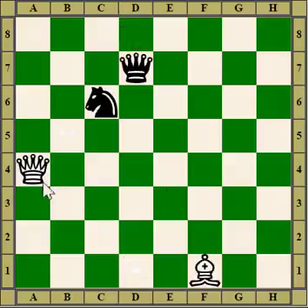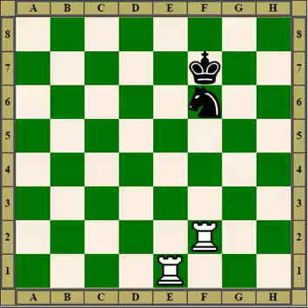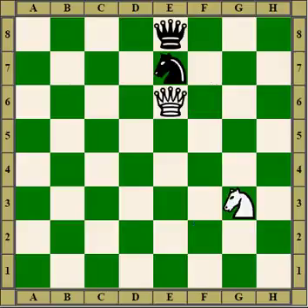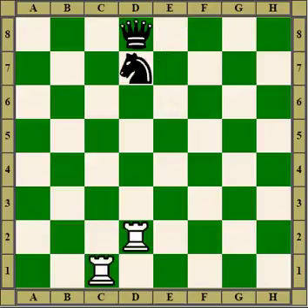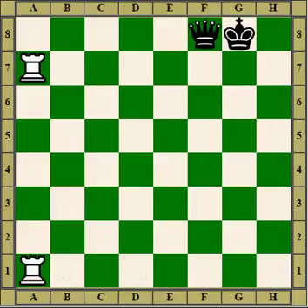Here, the queen pins the knight to the queen, so we bring up the bishop and win the knight. Or here, the king attacks the knight, so we bring up the bishop to pin the knight and win it. Here we double up rooks to win the knight. Here the knight attacks the pinned knight, which is pinned to the queen. Here we double up on it. Here we move the rook to pin the knight to the queen and win it. Here we pin the queen to the king, winning the queen.